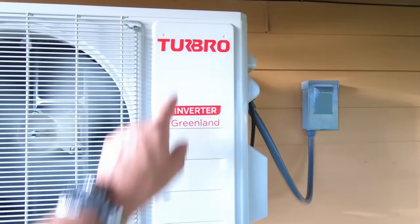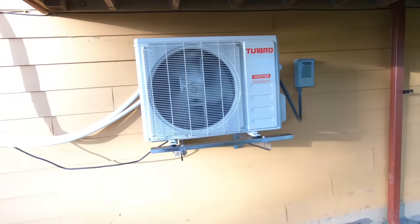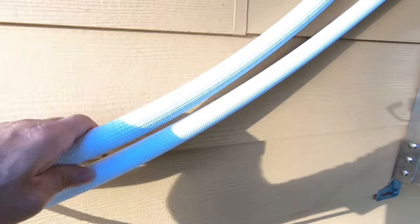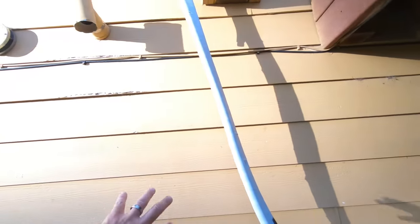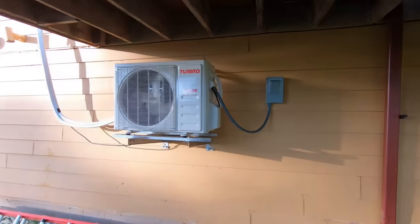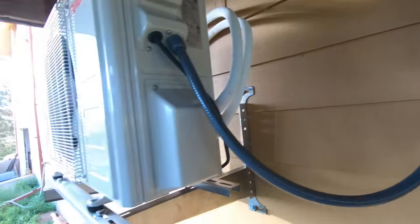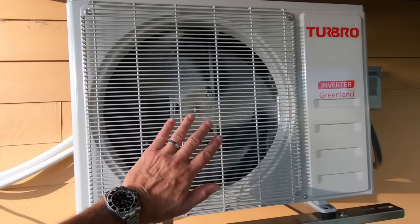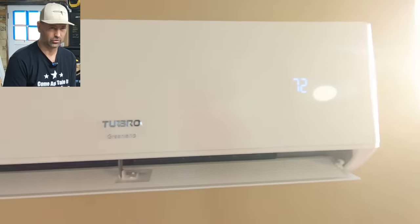So this is the Turbro — T-U-R-B-R-O. This is definitely higher quality than any unit I've put in before — you can just see the insulation on the line sets. I didn't get to finish the cover today; I've got to come back tomorrow to put the cover on. There's a whole cover that comes down and over. So come back tomorrow to do the final detail of the track that covers it all up. Also, check your local electrical codes for the disconnect. That's where you change the filter — on the top, you just lift that up and there's a fine screen-type filter.